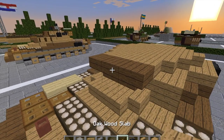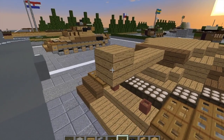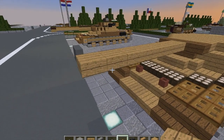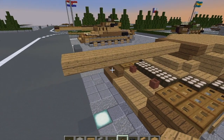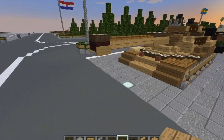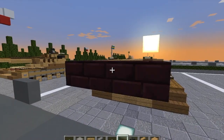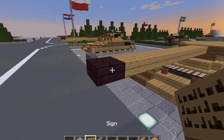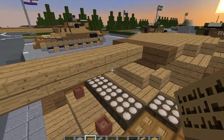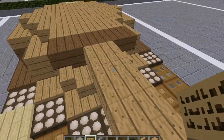We're going to take our oak wood slabs and run top slabs out about eight spaces — one, two, three, four, five, six, seven, eight. Then on the ninth space, do a nether brick slab. On the outsides of that slab, do a blank sign on either side. Then do three blank signs at the base of the gun on either side.